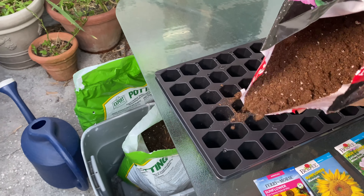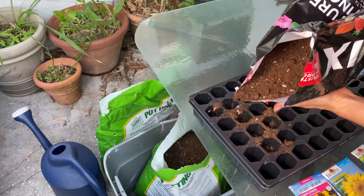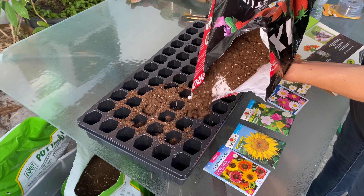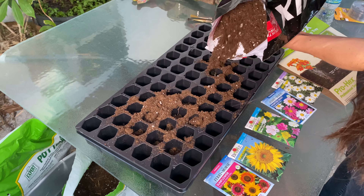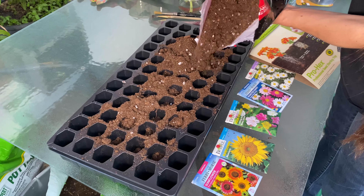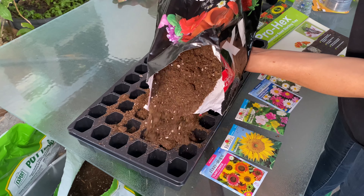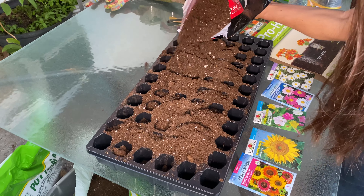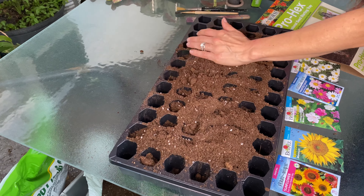We've got some potting mix here — this is actually perlite and it holds moisture better than regular soil. It's good for seeds because you want to keep them wet when you're starting seeds. I'm just going to pour a bunch in and try to fill these cells up.